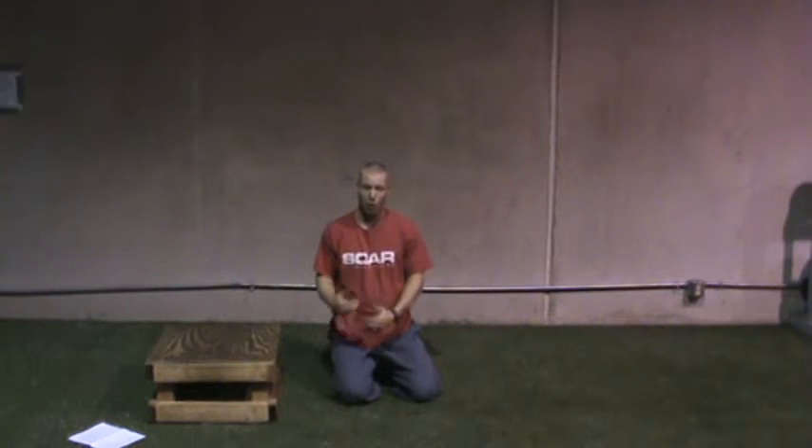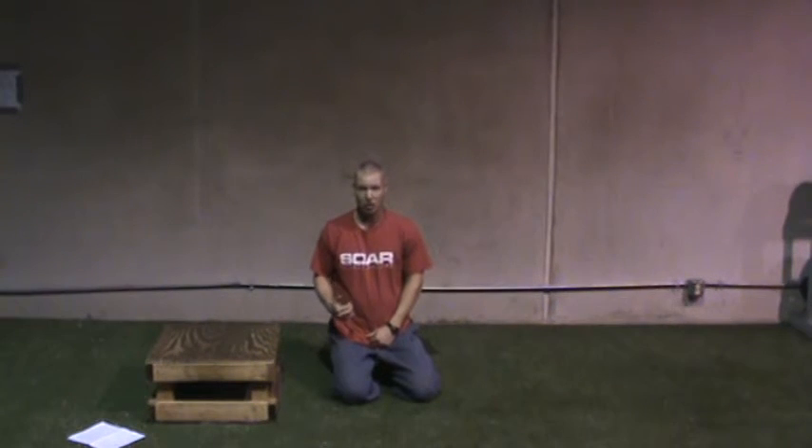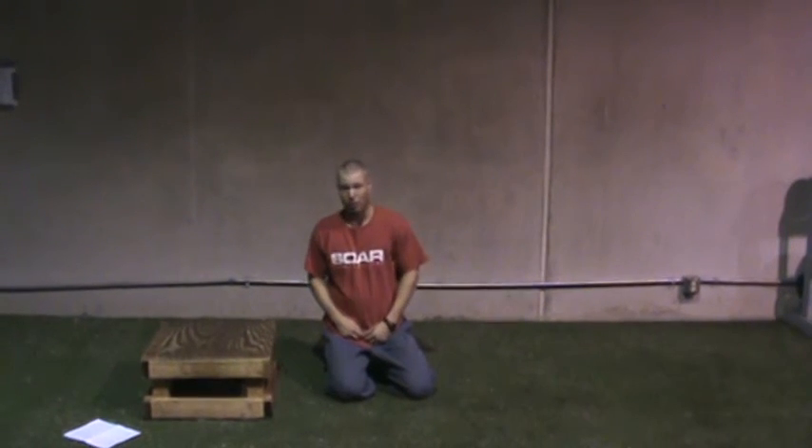There are a lot of prone bridging variations, but we need to make sure we're following the proper progressions and not jumping right to a one-arm prone bridge with an athlete who can hardly do a regular two-arm, two-leg prone bridge.